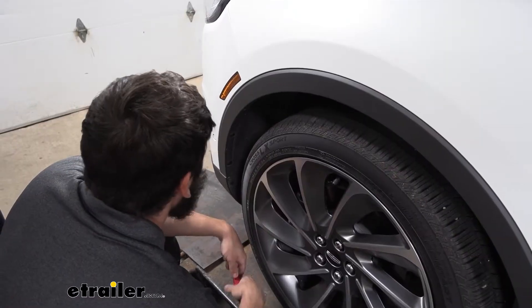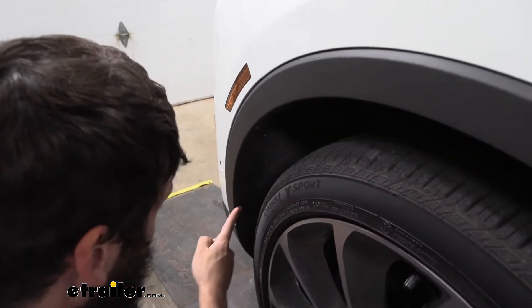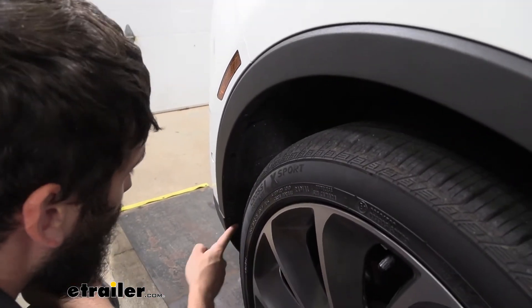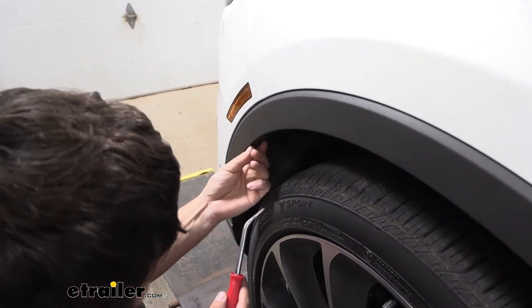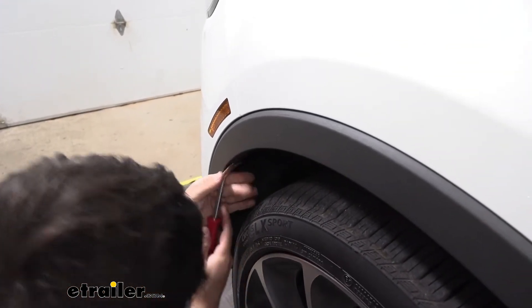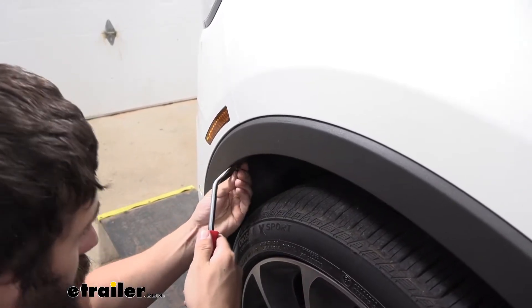Coming inside to either side of the wheel well, we have more push pin fasteners to remove — five on each side, on both sides. Again, just pry out the center section and the rest should come out as well.